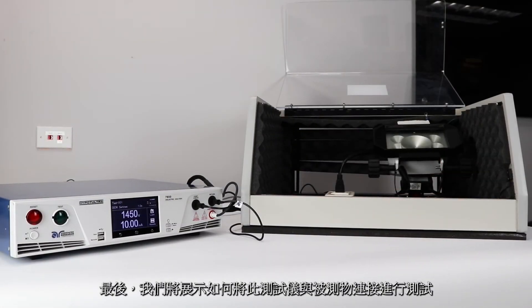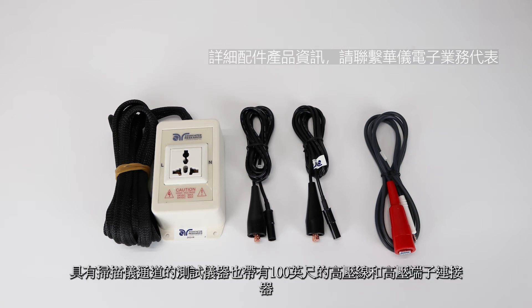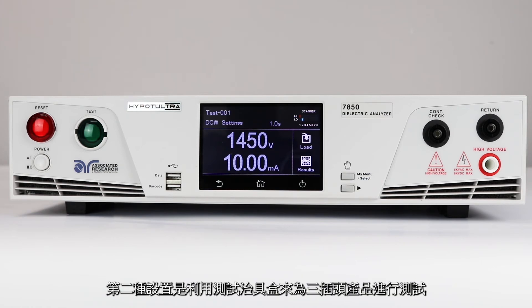Finally, we're going to show you how to connect the HiPOT Ultra to a DUT and run the test sequence. You're going to need the following accessories: the red high voltage lead and two black clip leads. You can also use the universal style adapter box instead of the clip leads. An instrument with scanner channels also comes with 100 feet of high voltage wire and high voltage terminal connectors. We're going to show two separate test setups: the first will use the standard channels to run our DC HiPOT test, and the second will use a universal style adapter box on a three-pronged product.